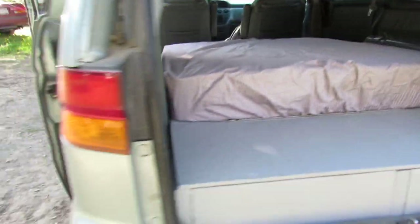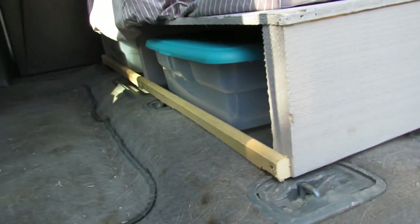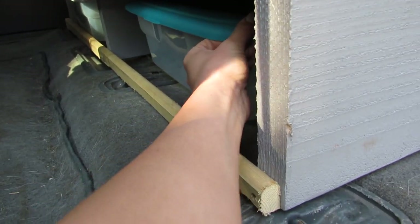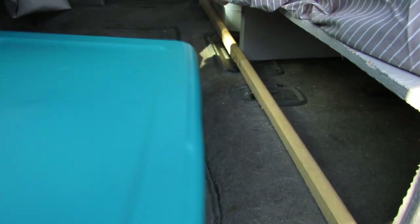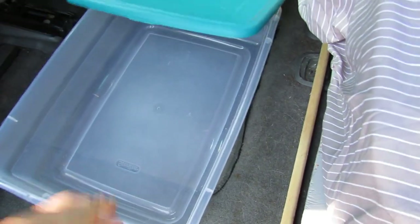I also wanted to show you guys the bins that we got to fit underneath. We actually just got the bins yesterday. Nick made these little boards so that when we're driving, we hit the brakes and everything, the bin doesn't slide out. But they're pretty easy to get out if you want them out — just slide it out here, pop it right there, and you can open it and access stuff from right here. Easy peasy.